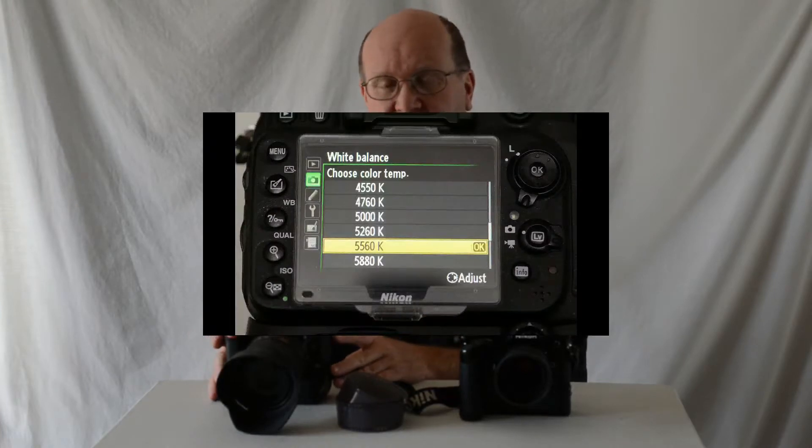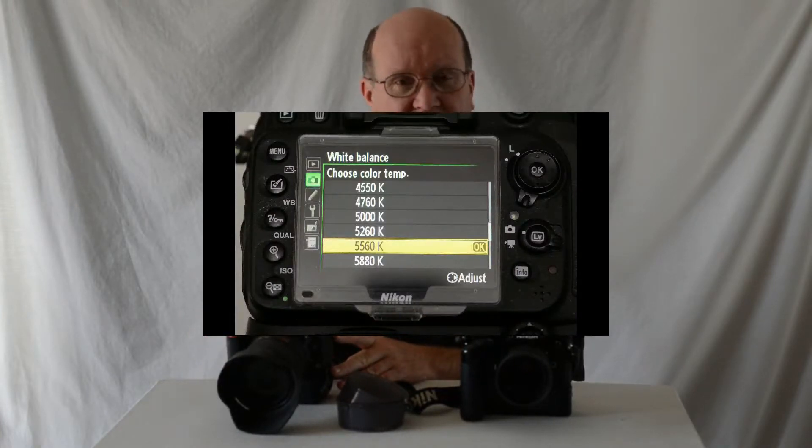Next, you have to decide whether you're going to shoot color or black and white. If you're shooting color, you have one white balance — you can't change the white balance on film, unless you're getting into filters, which is outside the scope of this discussion. So you have to pick one white balance. Color film is typically set up for 5500K, so go into your menus, find 5500K, and set that.